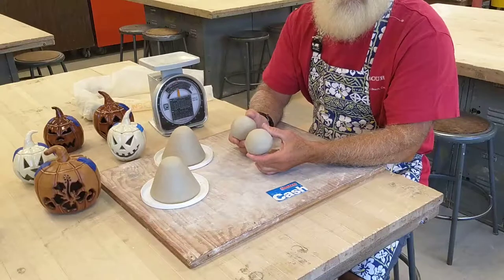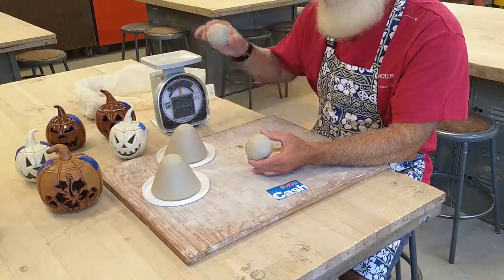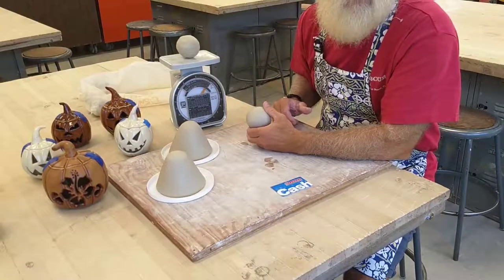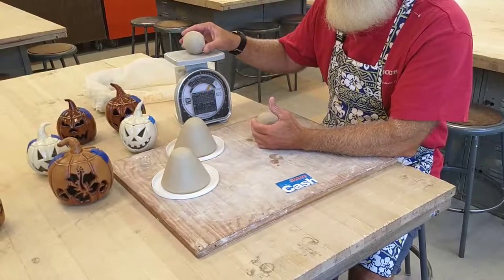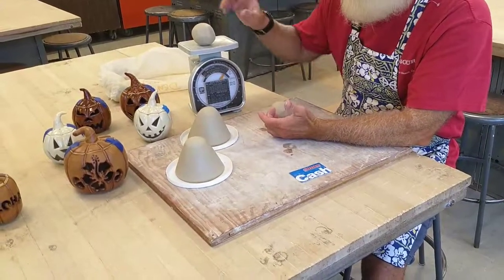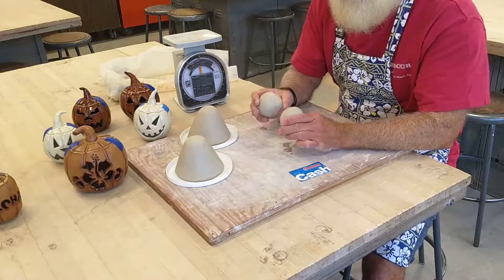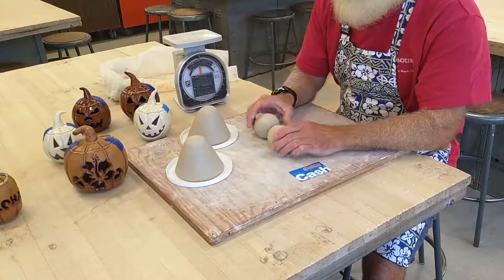If you're at home and you do some baking, you can use a kitchen scale — set your ball of clay on top to weigh it. I have a postal scale here. Make your first ball, set it on the scale, weigh it, then make your second ball and hopefully it comes out the same weight. If not, add or remove a little clay so they match. What I've got here is roughly 10 ounces of clay.